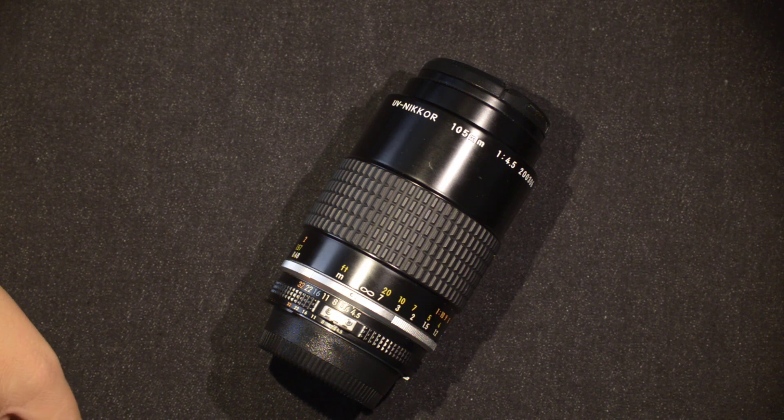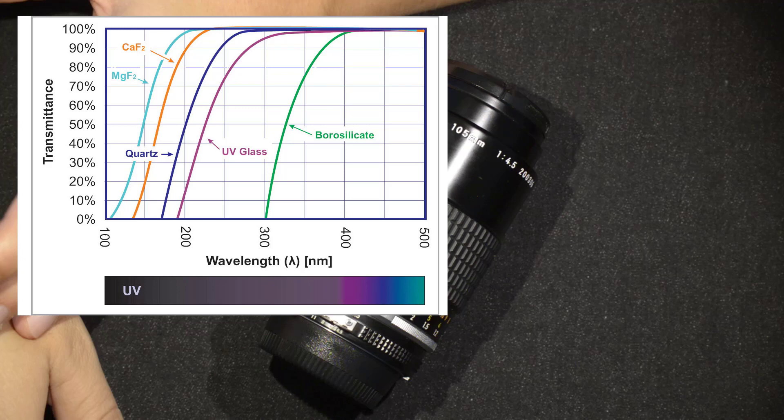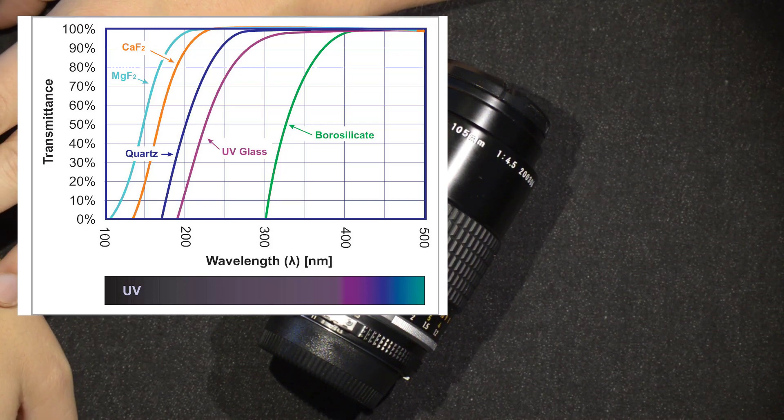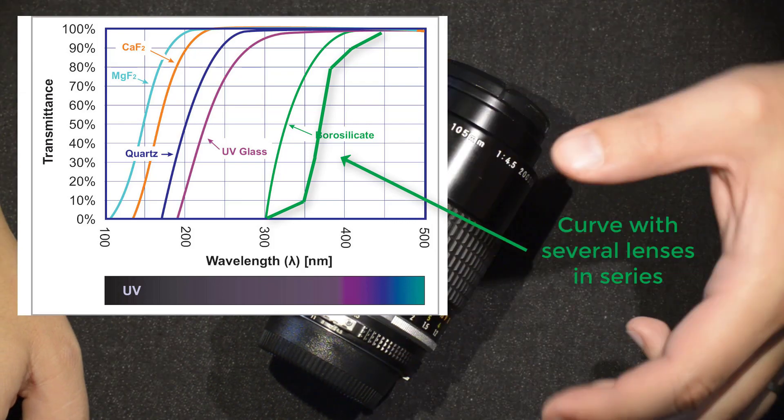You might ask: can't I do this with a standard lens? Not really. If we look back at the light transmittance chart, borosilicate glass — the material used in standard lenses — only starts transmitting at around 300 nanometers or beyond. When you stack several standard glass elements together, that part of the transmittance curve simply flattens out, and you lose the ability to capture infrared and ultraviolet.